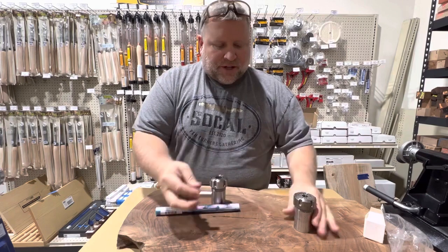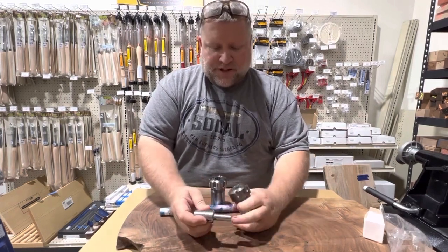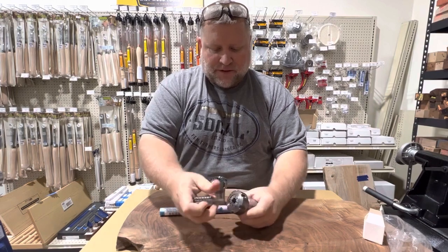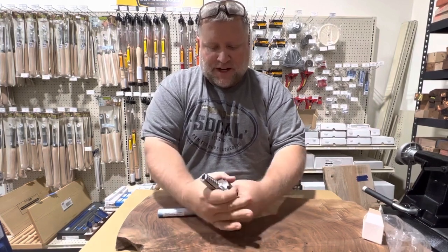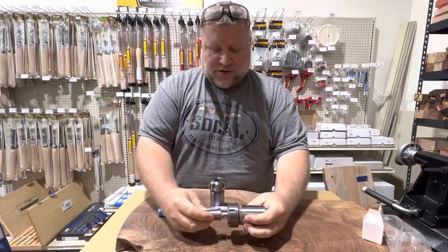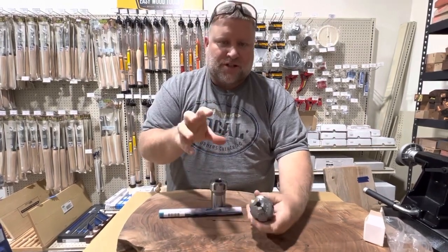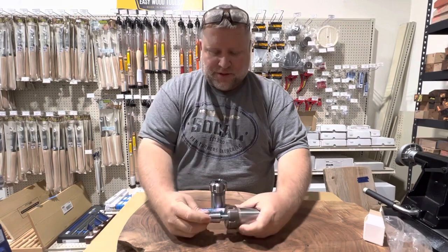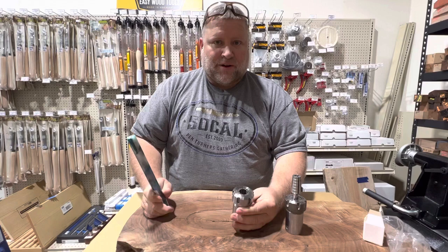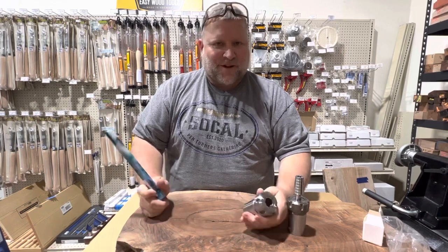We also use a collet chuck to hold our ring mandrel. This is a half-inch straight shank — we have a half-inch collet in there. Loosen it up, put it in, tighten it down. And that gives us a nice precision round motion versus a traditional wood chuck that might have a little skew to it. So this is just a more precise way to hold things very well. Thanks for watching.